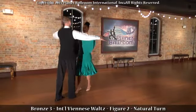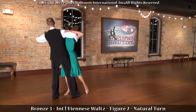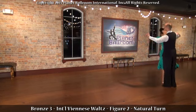Bronze 3 International Viennese Waltz, figure 2 natural turn. 1, 2, 3, 1, 2, 3.